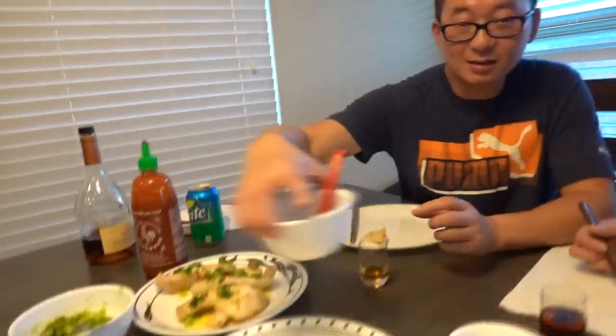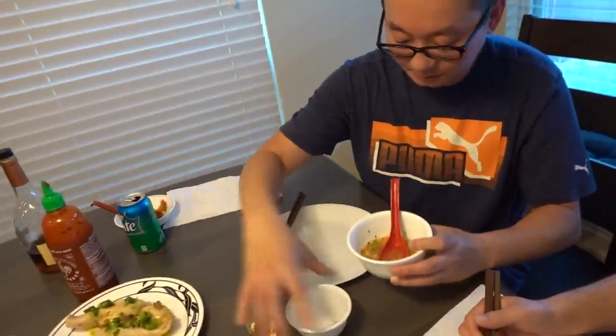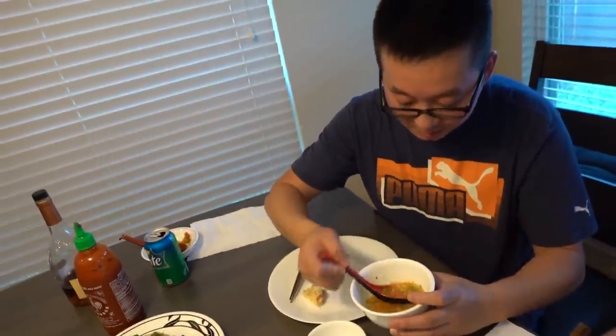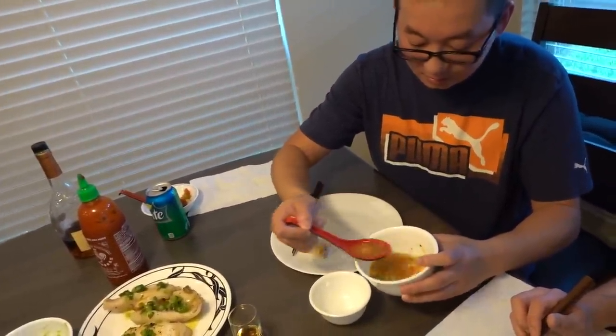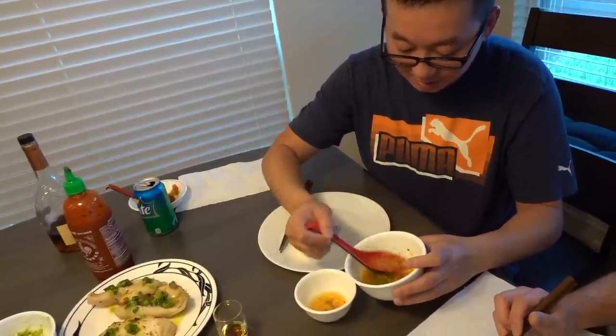The next dish we're going to try is the conch sautéed with onions and garlic. You gotta dip it in the sauce. We're going to get some of this sauce — it's going to be ginger, chilis, a little bit of lime leaf, and fish sauce. That sounds good.